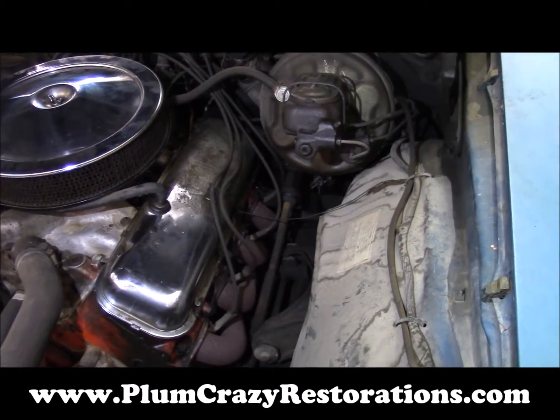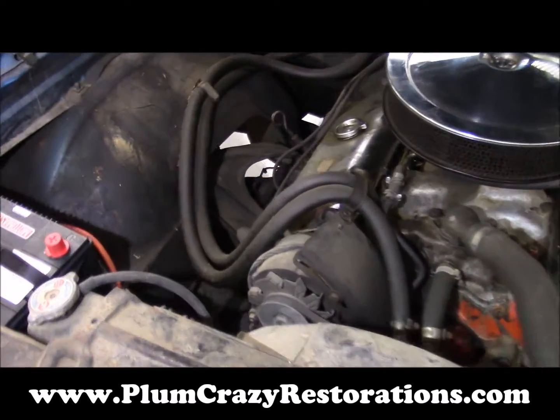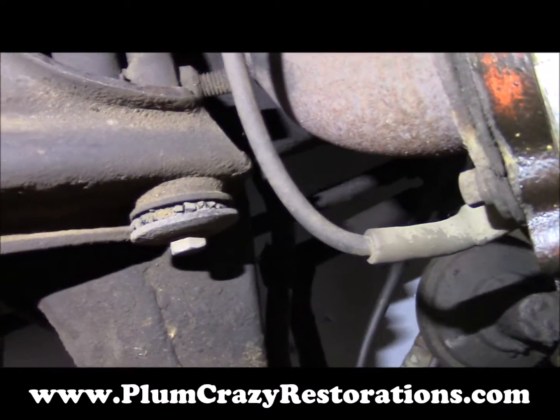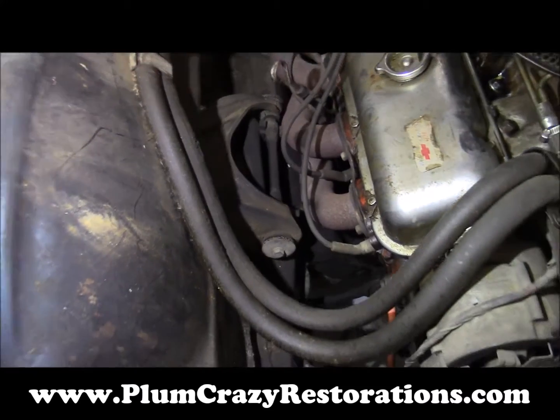All the brake system, suspension — everything basically coming out. The bushings are worn on the suspension, so we want to come in and replace everything. You can see the upper control arm bushings are definitely deteriorated.